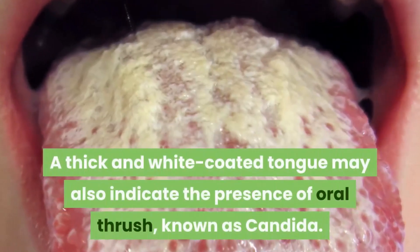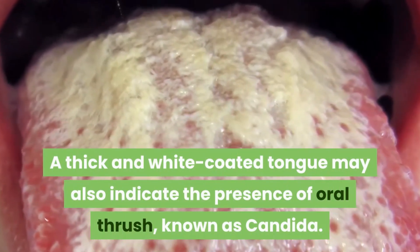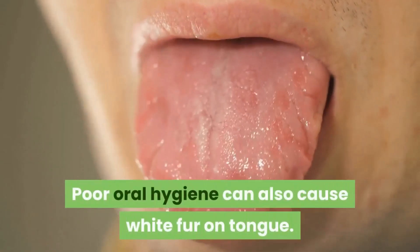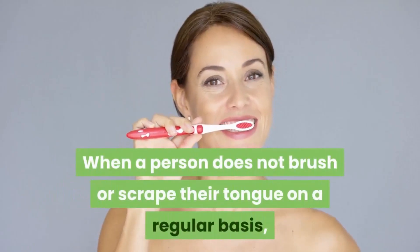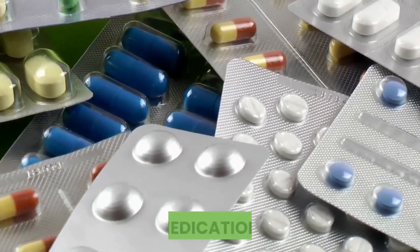A thick and white coated tongue may also indicate the presence of oral thrush, known as candida. Poor oral hygiene can also cause white fur on tongue — when a person does not brush or scrape their tongue on a regular basis, bacteria can accumulate.